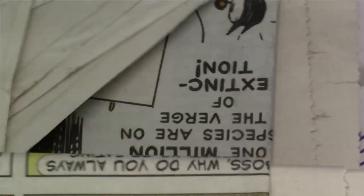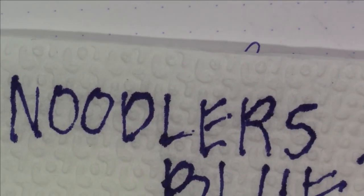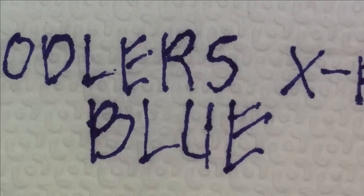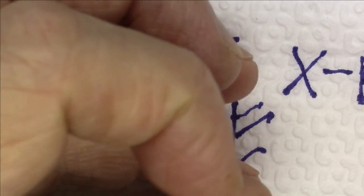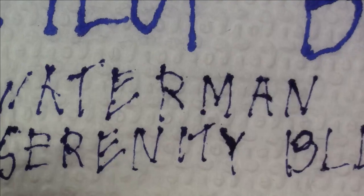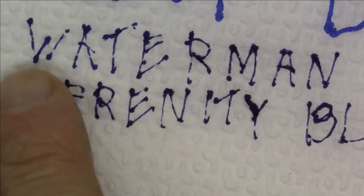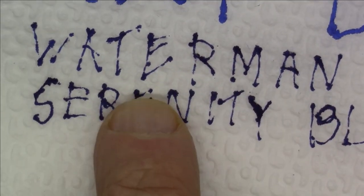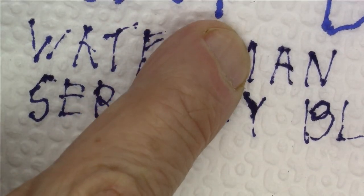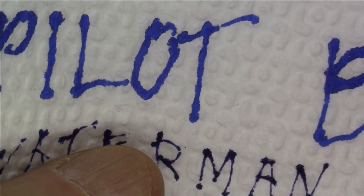Here is one case where I found an actual significant material difference, though it's not a scenario I can imagine anybody ever using — and that's on a napkin. On the napkin, Noodler's X-Feather Blue isn't really feathering; it spreads out wide but I wouldn't exactly call it feathering. The Pilot Blue is spreading out wider and one could say it's definitely feathering. The Waterman Serenity Blue didn't really feather much either. The nib kept catching on the napkin material, so it's not the best test in the world, but you can see the difference in the straight lines.